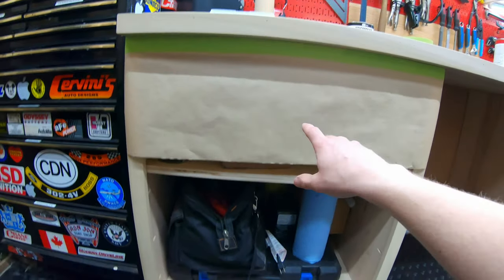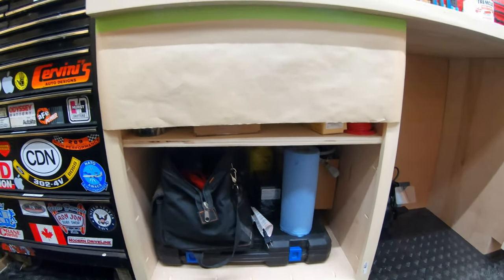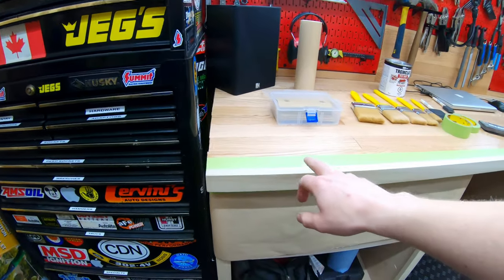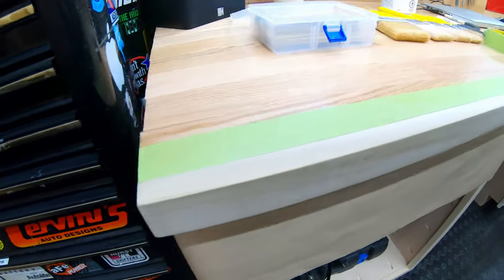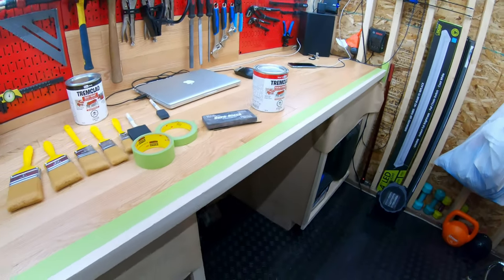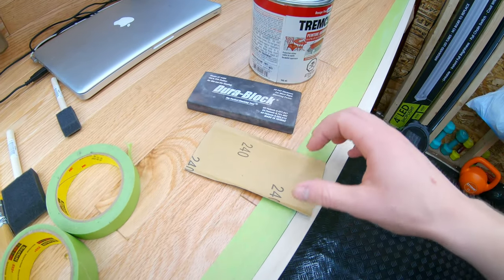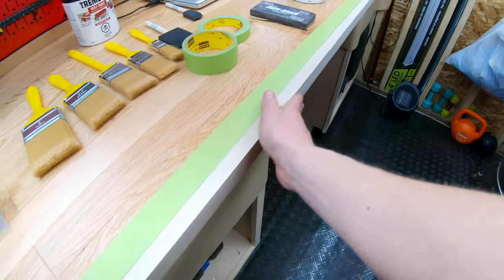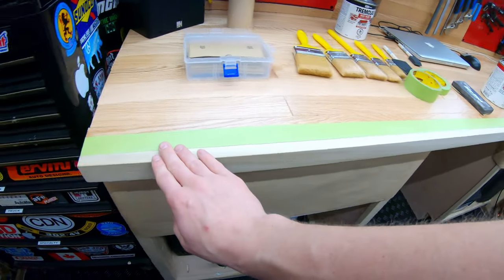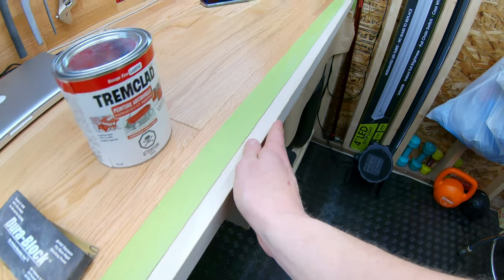I've got everything masked off now. I put a little bit of paper on the bottom side just to catch any drips, and I'll lay down a sheet of paper there before I start painting. I've got it all masked off just to do the red on the poplar at the front — masked on the top and along the bottom. I've gone over it with 240-grit sandpaper on a sanding block just to take down any imperfections on the surface and give it a nice even coarse finish for the paint to adhere to.